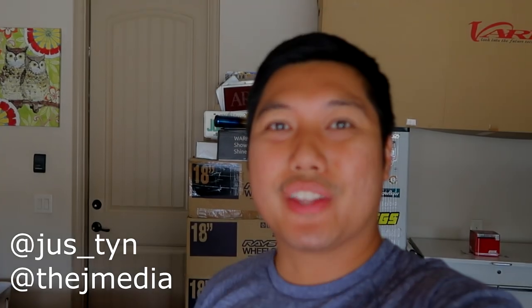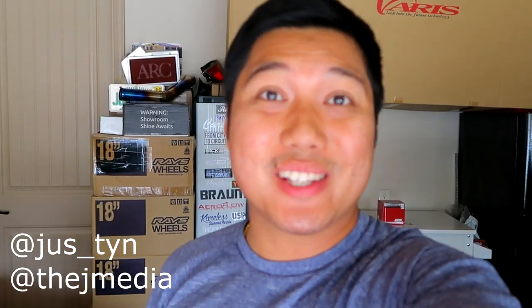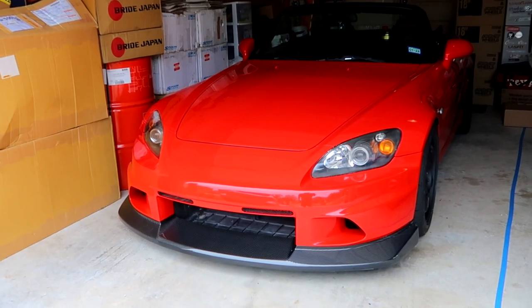What is going on guys? It's Justin from the J Media back with another video. Today we'll be switching some stuff up on the Honda S2000. If you guys didn't watch the previous vlog, we picked it up from Longshop after about two weeks and I am super happy with the results. We do have the new front bumper on — the Voltex Racing front bumper.